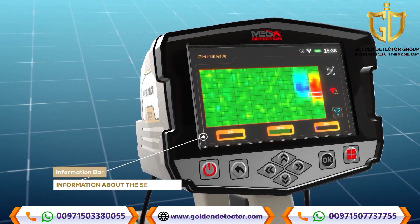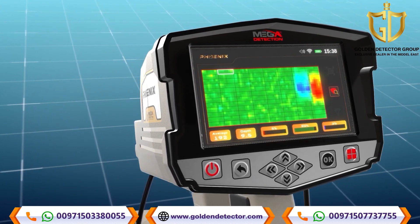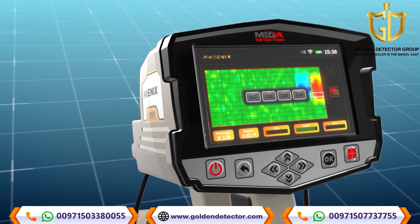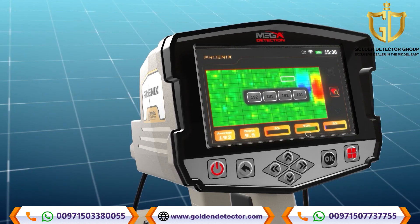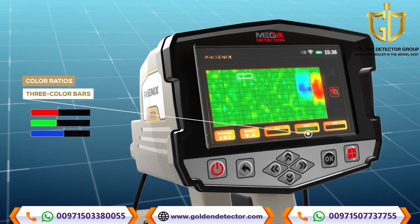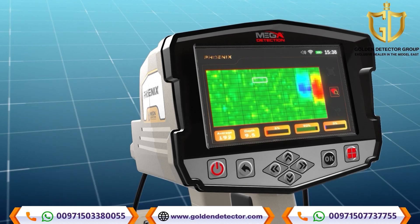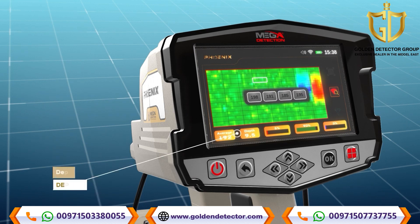At the bottom of the scan results screen, an information bar displays several text fields showing information about the selected cell from the grid, making it easier for the user to analyze the results. Color ratios: the three color bars — red, green, blue — represent the percentages of each target type within the specified cell from the scan area. Average: this field represents an average value of all values in the detected points. Depth: when a cell is selected, the depth value will appear in the lower information bar, allowing the user to see the depth value for each cell on the results screen.